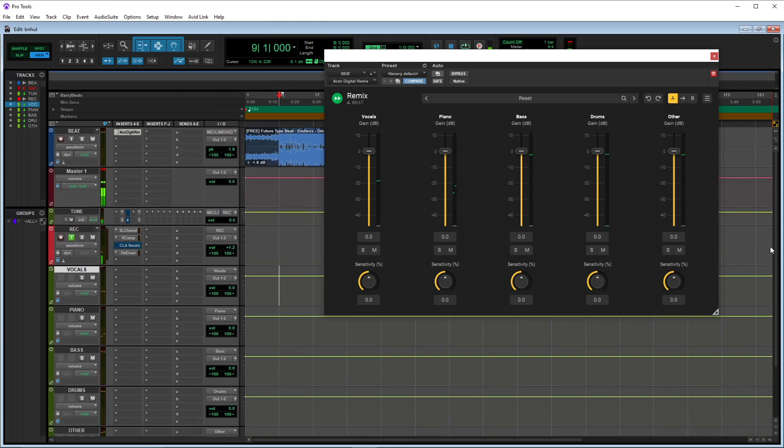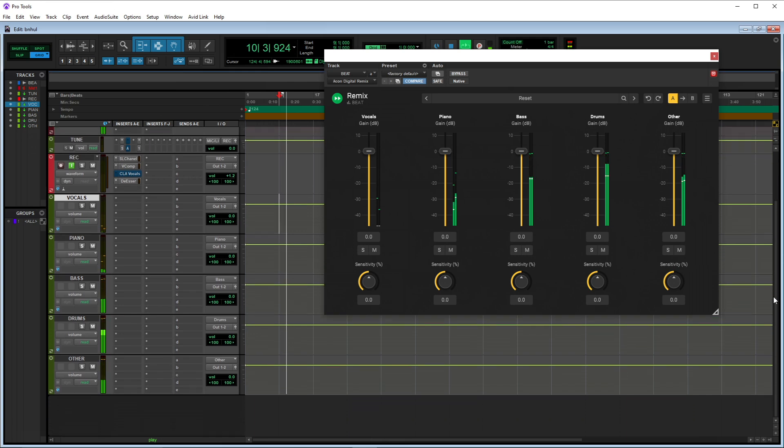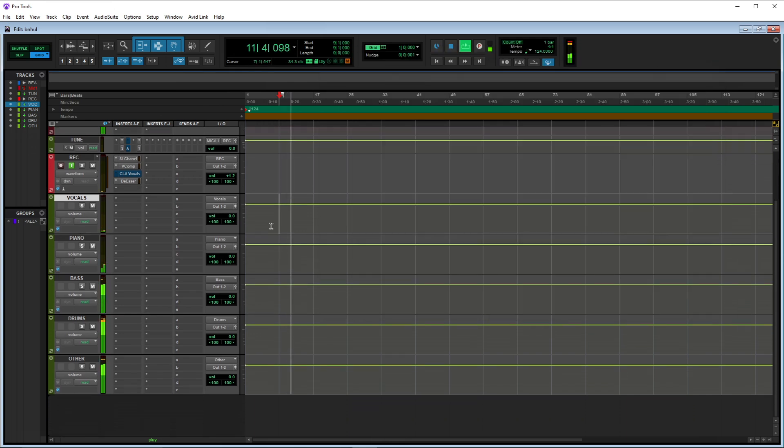One thing I forgot to mention: you want to mute the actual track that the plugin is on, because you're going to hear the instrumental twice. So mute this track, and now all the audio is going from the plugin into these auxes. If I hit play, you have control of everything down here — let's hit play again and I can start soloing or muting.